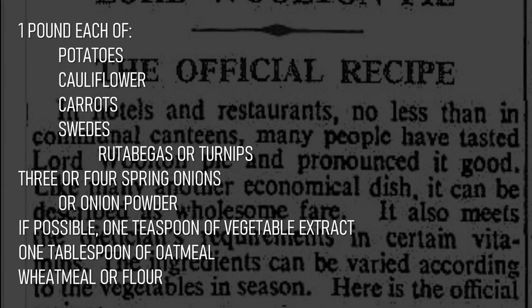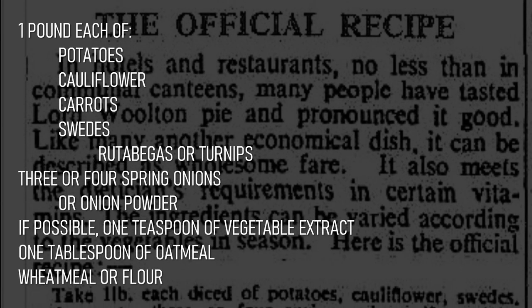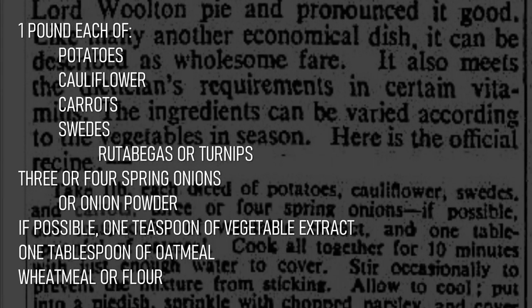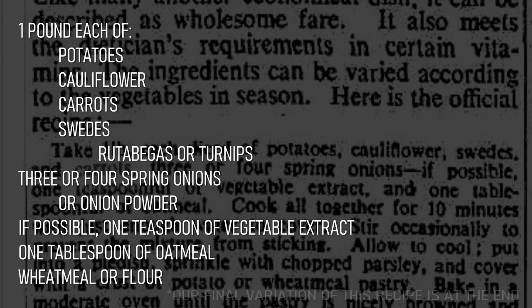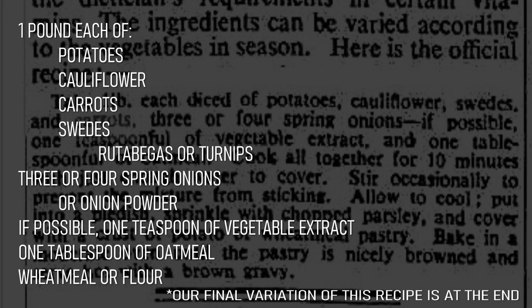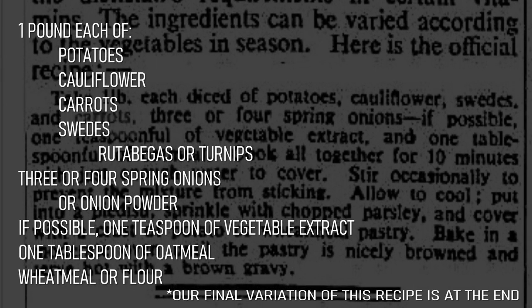One pound each of potatoes, cauliflower, carrots, and Swedes — which we Americans might know as rutabagas, but can also be used to refer to turnips. Three or four spring onions or powdered onion. If possible, one teaspoon of vegetable extract, one tablespoon of oatmeal, and finally wheat meal or flour.